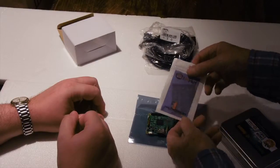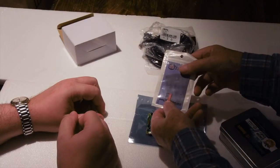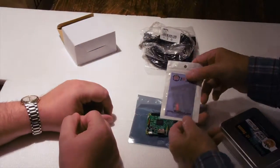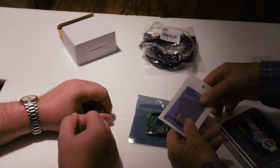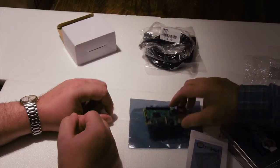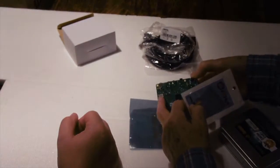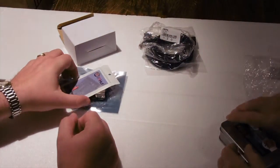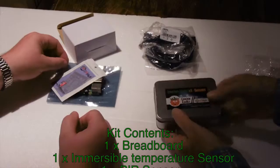Just in passing, we'll mention the SD card, which has the operating system on it. It's a micro SD — a tiny thing. That will plug into that socket on the back of the Raspberry Pi. So that's the Raspberry Pi and the operating system.